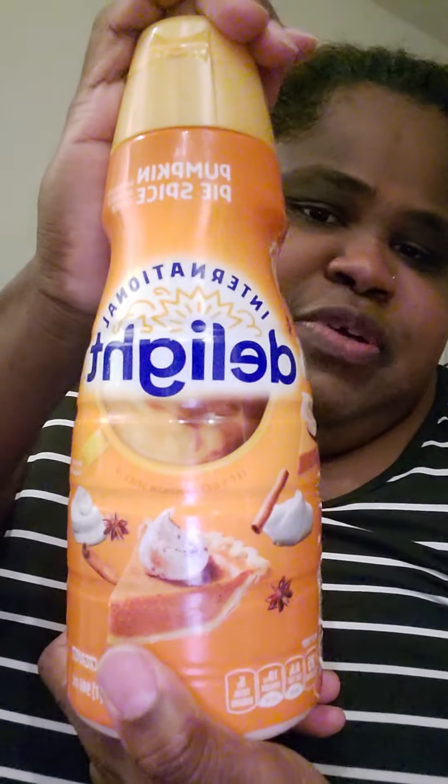It's also lactose-free, which is great for me. International Delight is wowing me because — like I said — I didn't really care for them before since their creamers had an aftertaste that Coffee Mate didn't have. But they win the pumpkin spice creamer game in my opinion, so I recommend you try this one.